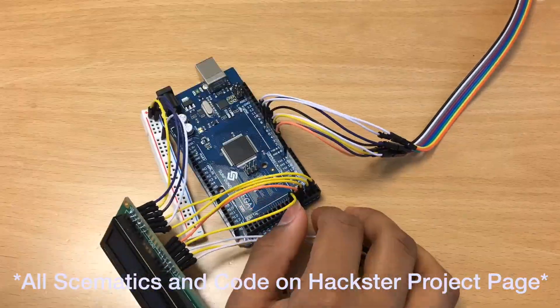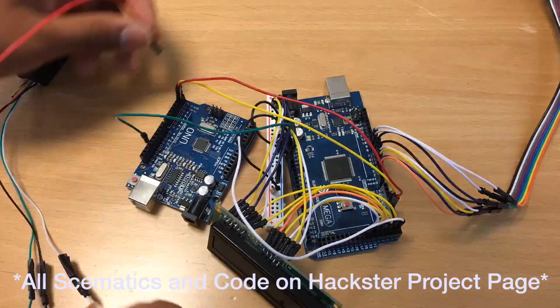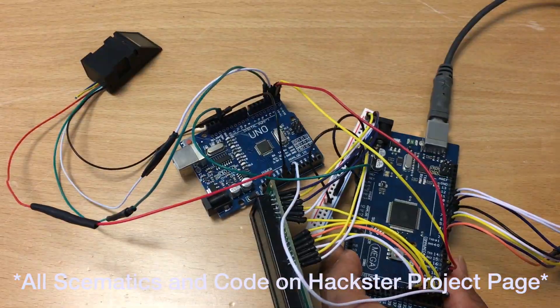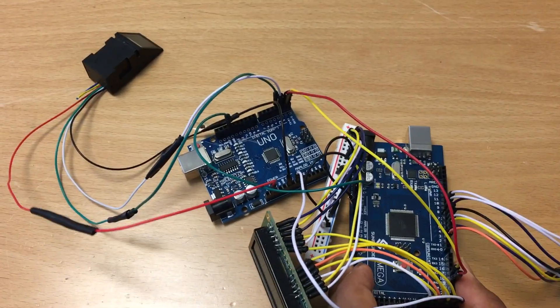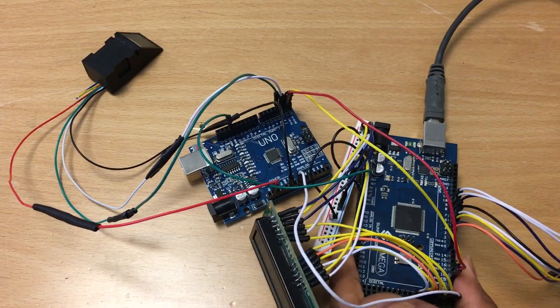Then I proceeded to wire up the display and the pinpad to the Arduino. I also connected an Arduino Uno in RX and TX mode for serial communications. I then proceeded to wire up my fingerprint sensor and connect the Arduino programming cable onto the Arduino Mega to start flashing the Arduino.